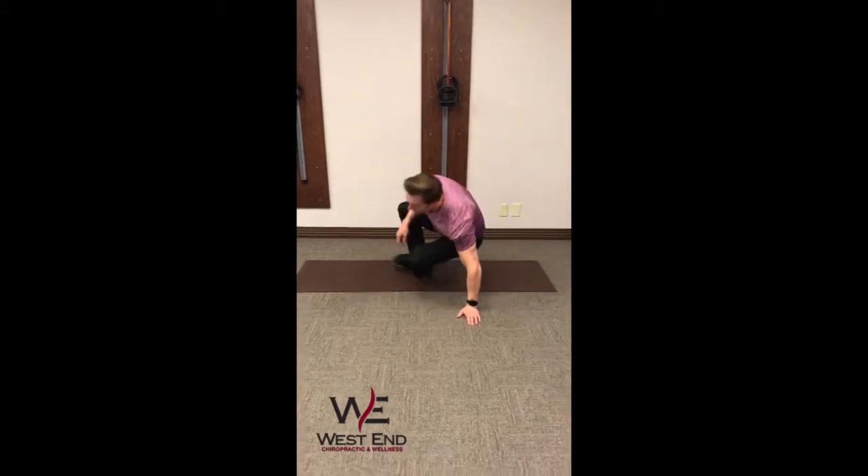Hey guys, it's Kale from West End Chiropractic and Wellness. Today we're going to go over an exercise to help with your glute activity, because it is so important with how your body is moving and operating. If your bigger muscles aren't doing their job, you're going to run into all kinds of biomechanical issues down the road. To start, we're going to go on your back.